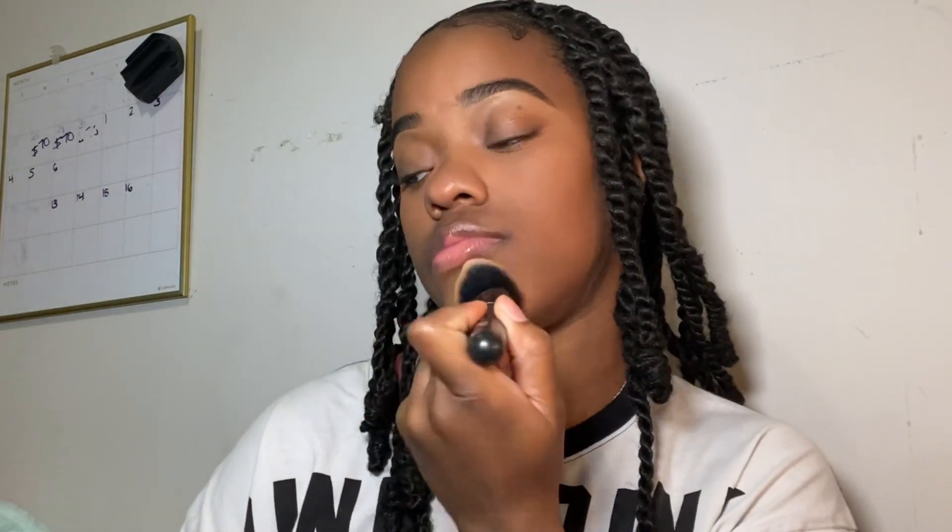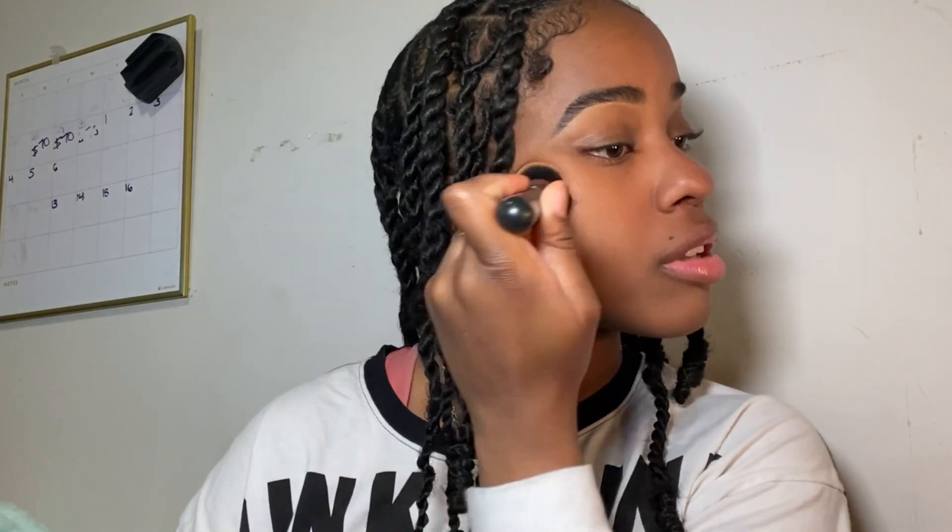All right, handy dandy face brush — going to go ahead and mash it in, make sure it's all blended and all that good stuff. And then blend the edges because I don't like harsh lines. Look at me sounding like I'm finally learning how to do this right.